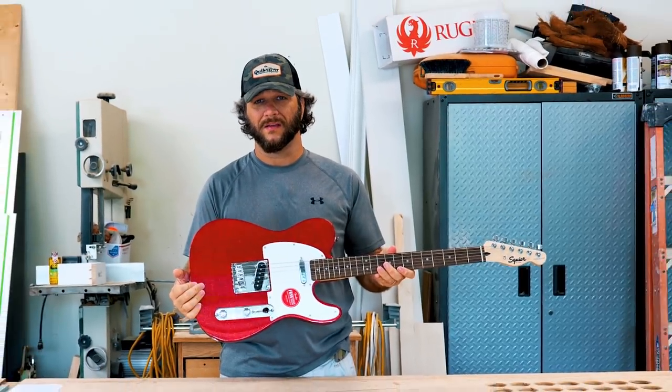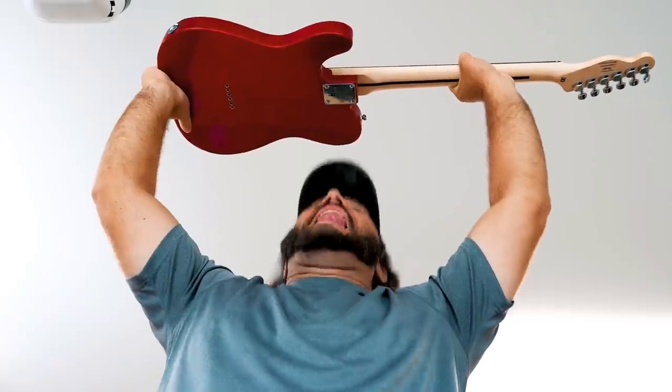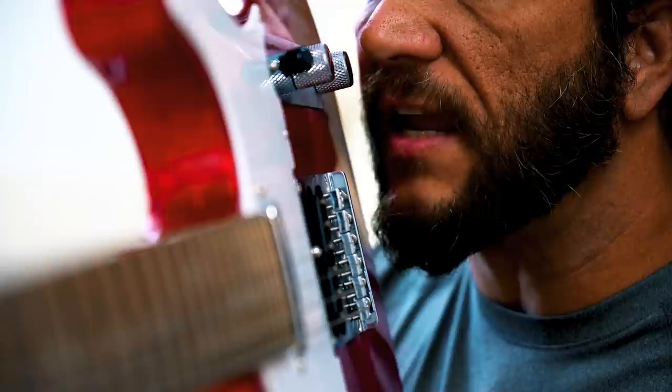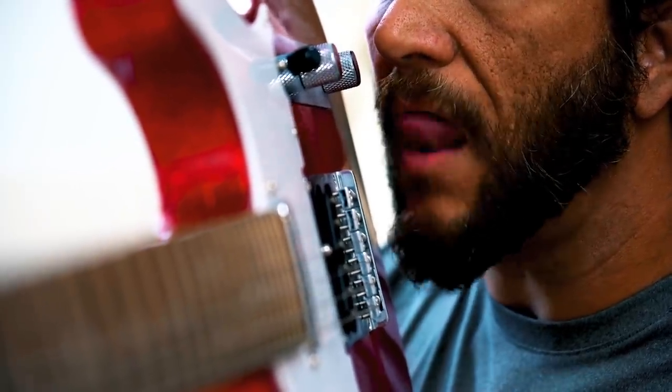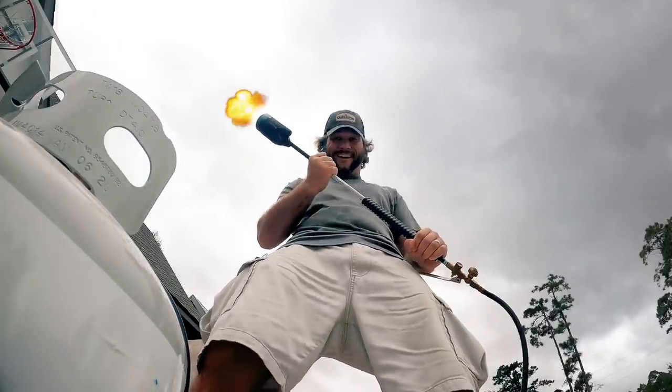Behold, a sacrifice. If ye be worthy, ye shall rise like a phoenix from the fires of the weed burner. That's right, I said weed burner.